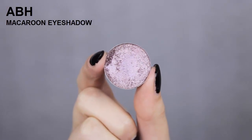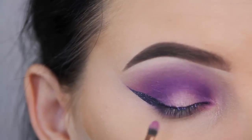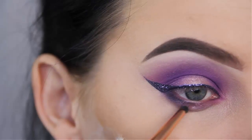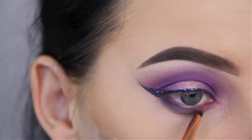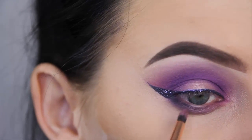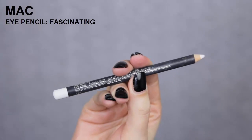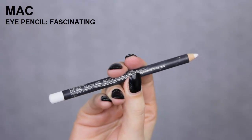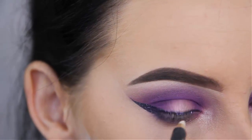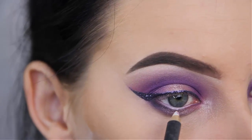Now I'm going to use that Macaroon shade again by Anastasia Beverly Hills and pop this in the middle part, just like I did on the center of my eyelid. To make it more intense, I went in with that Smashbox Primer Water. Now I'm going to use the Fascinating Eye Pencil by MAC and pop this in the waterline. I didn't want to go for purple — I really wanted my eyes to look really bright.